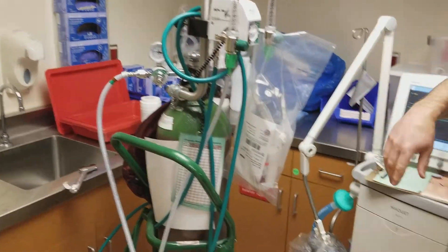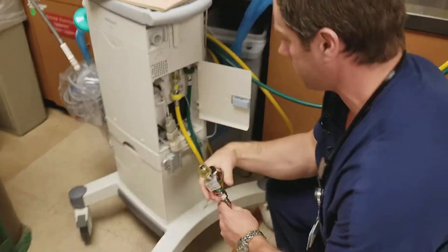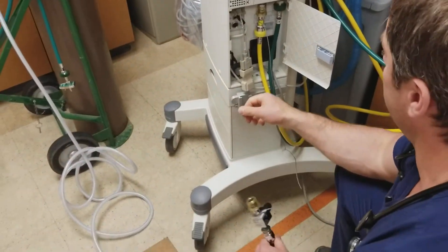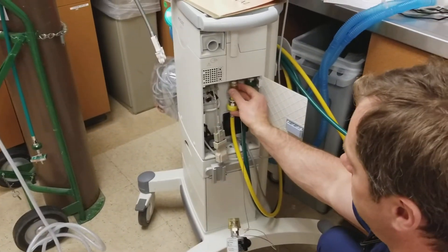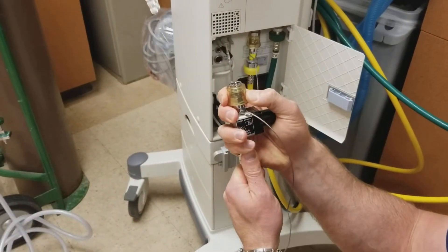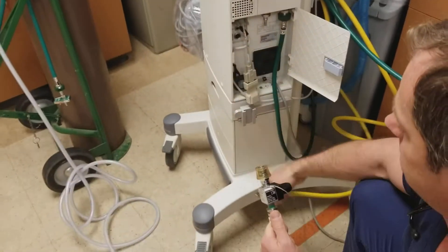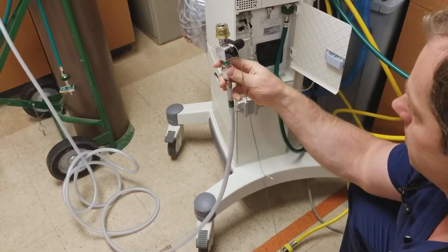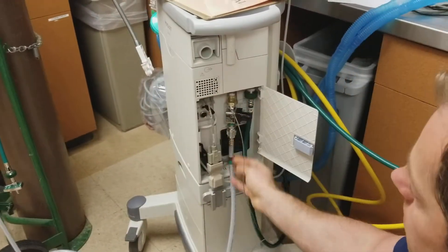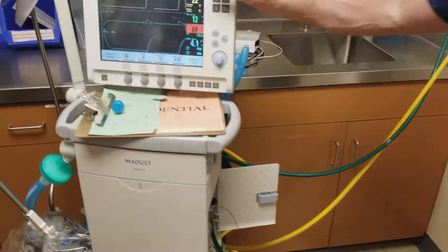We've got some helium in there. Now we can make our switch from air to helium, or the helium-oxygen mix that we have — the 80/20 mix. We can just pull this down — it moves just like that — and that allows us to disconnect. So we'll pull the air one down, right off, and then we can push the helium one right on. Now we're connected.